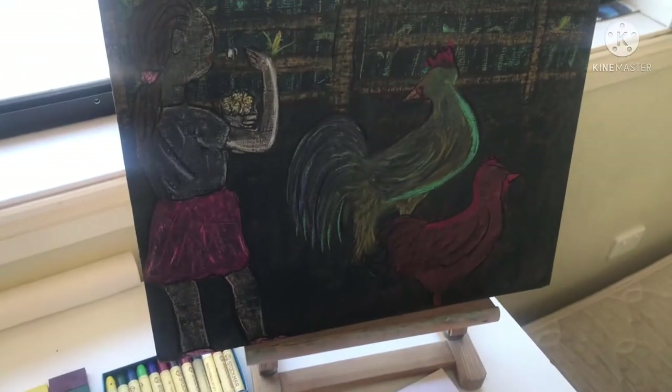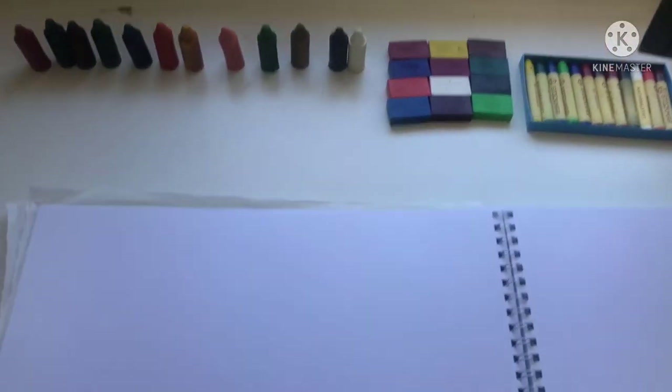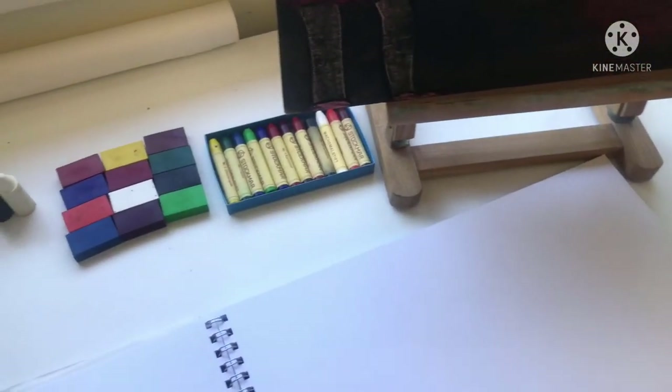We're going to start our Dal and Dal story crayon drawing lesson. I'm here with my first grader and we're going to just get started now.